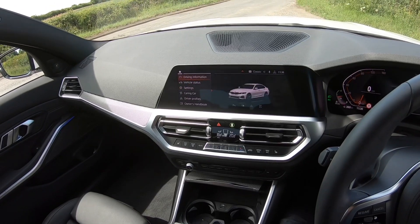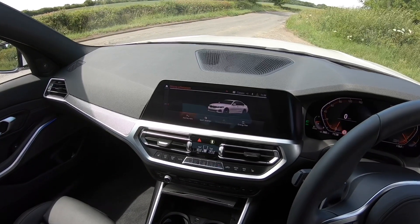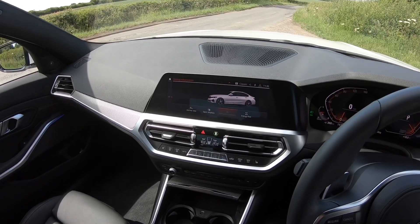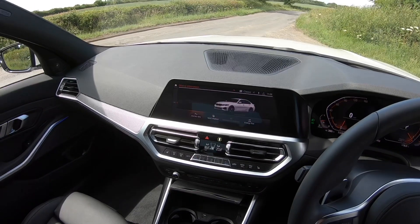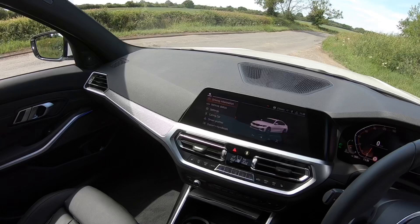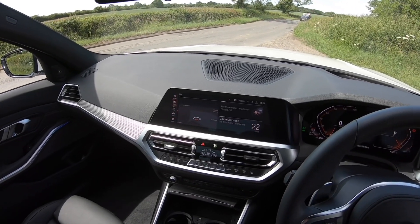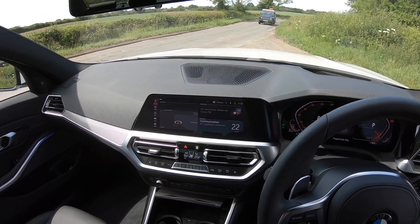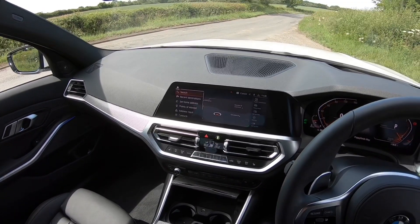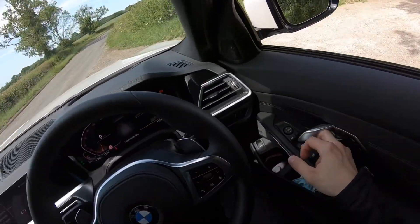There's so much in this infotainment system — I could not get through it all. If you want to know everything about it, look on the internet or some forums because there are literally so many sub-menus and things you can do. I'm going to run out of time so I'll carry on with the review as normal and go in the back.